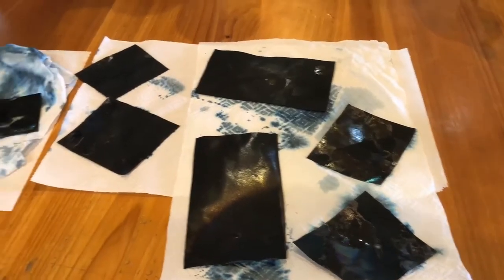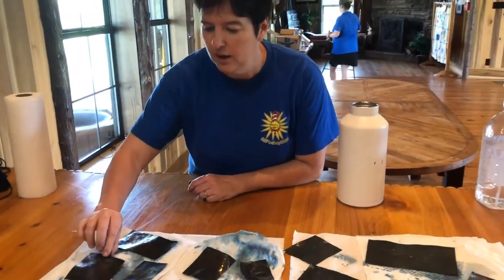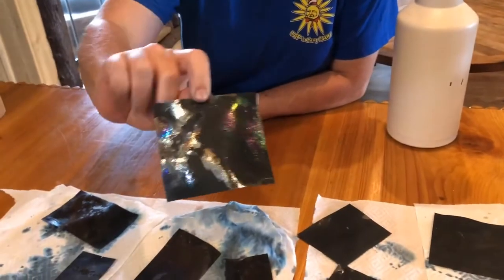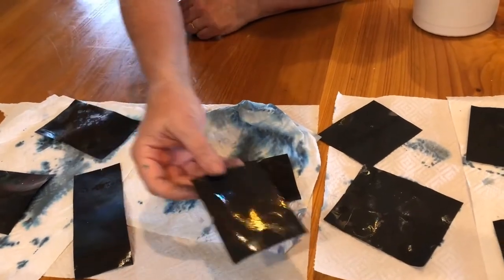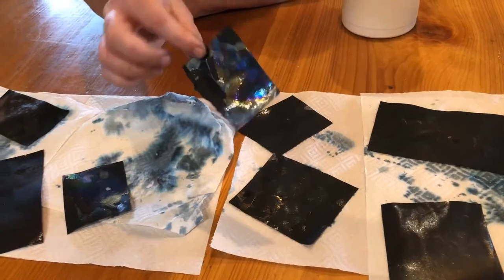We came back to take a look at our paper once it's all dried, and some of these are so pretty. Look at that — rainbow paper! I don't know what we might do with it, but I bet we could find all kinds of fun things to do with our cool rainbow paper.